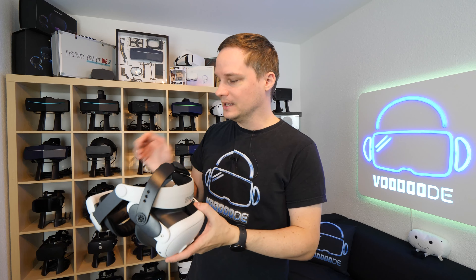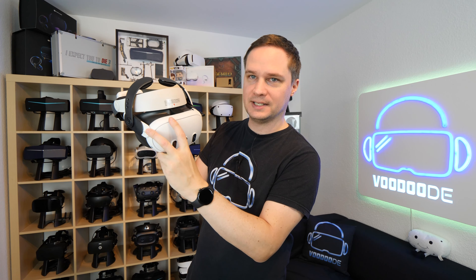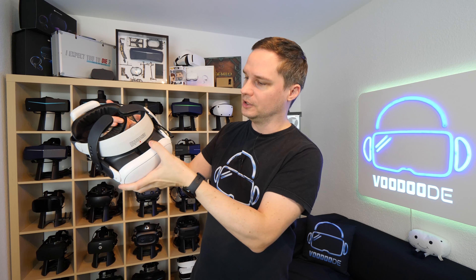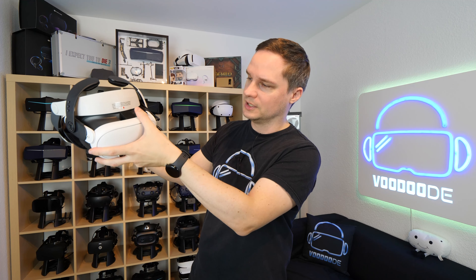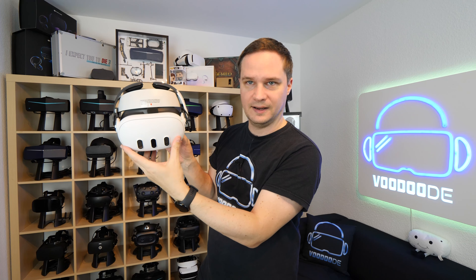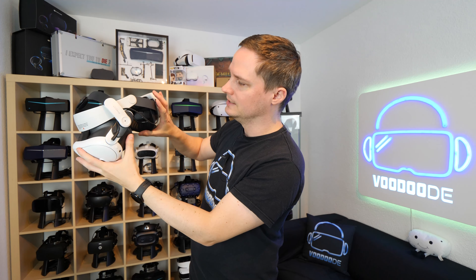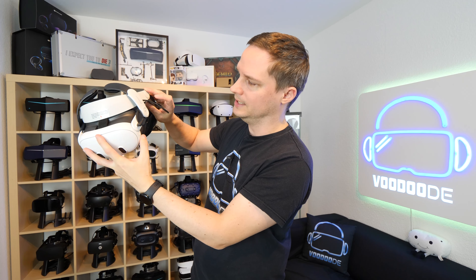This is how it looks from the front. It's very important that this part is very close to the Quest 3 — not something like this — it should be really next to the Quest 3. Then we have the cable here from the battery; it goes through the strap and into the USB-C of the Quest 3.